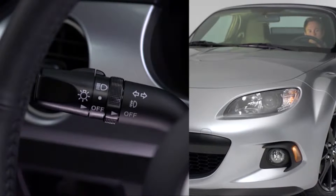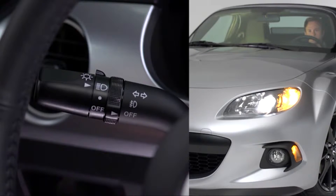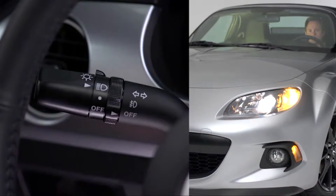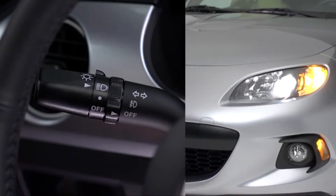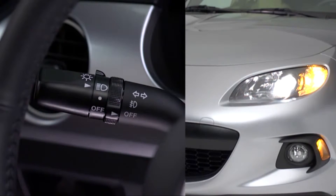To turn the headlights, other exterior lights, and dashboard illumination on or off, turn the headlight switch at the end of the lever. To turn on the high beams, push the lever forward. To return to the original position for the low beams, pull the lever back. To flash the high beams, pull the lever fully toward you. The lever will return to the normal position when released.